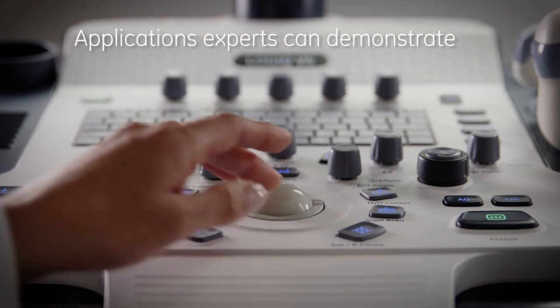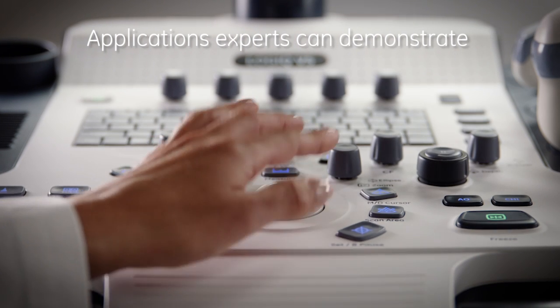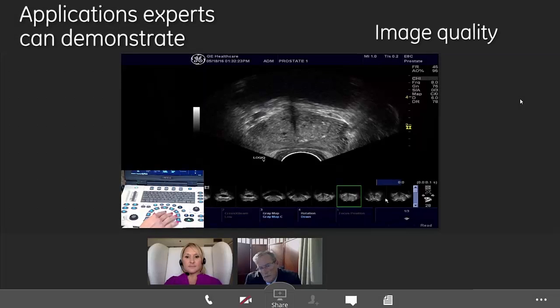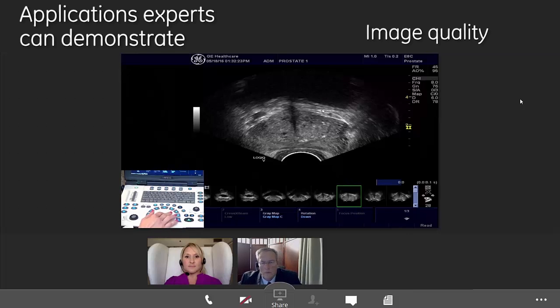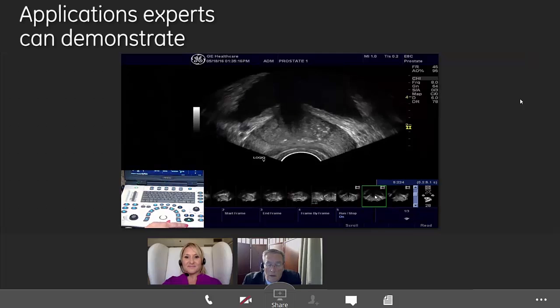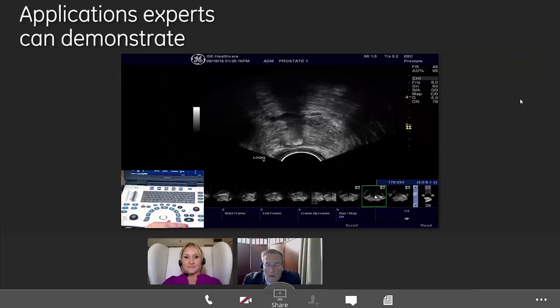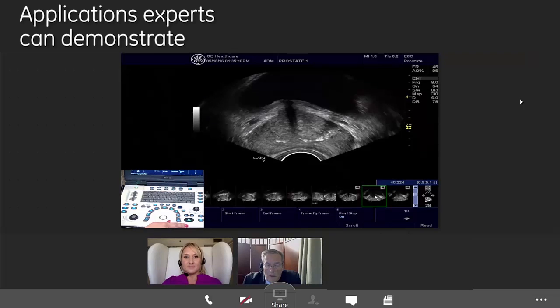During the online product introduction, the Application Specialist can demonstrate. As you take a look at this image, just remember to look at the image quality. Look at the image from top to bottom and see the detail that you're getting there. Here again just a cine loop, and we can see how we can tell the border definitions and tissue differentiation.